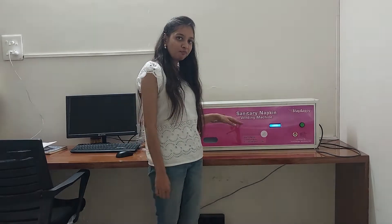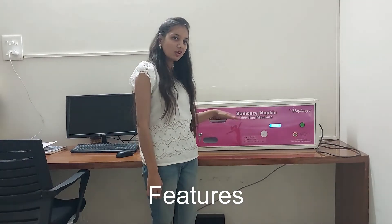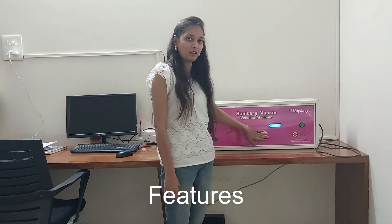It requires electricity. Yeh machine bijjali pe chalta hai. Now we will see the features of this machine. Abhi haam is machine ke features take a look at it.